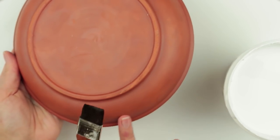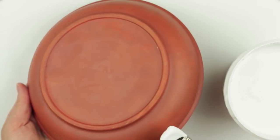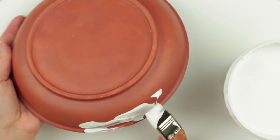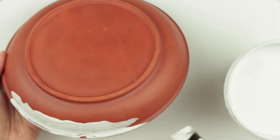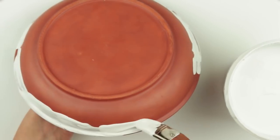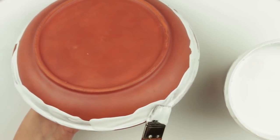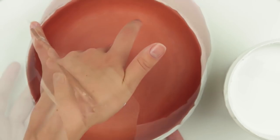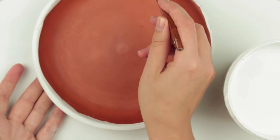Let's decorate the pot first. Start with the tray. Paint across the edge with a brush. Try to make a spilled out paint effect. You can pour the paint into a wide bowl and dip the tray edges. Turn it over and define the edge. We've got a beautiful combination of terracotta and white.